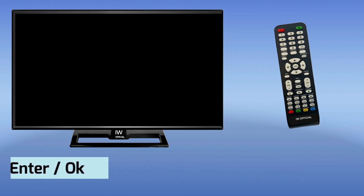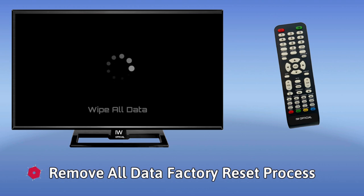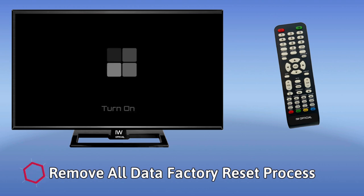The TV will then reset. This is a brief process. After the TV has a key lock enabled, if you don't have a remote control, this method cannot be used.